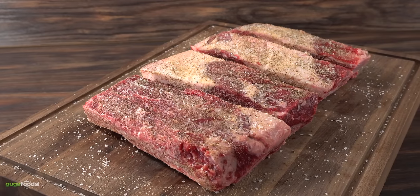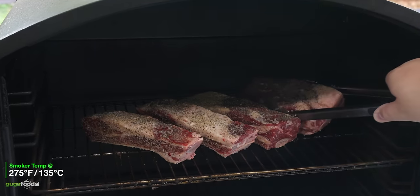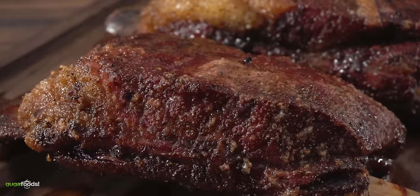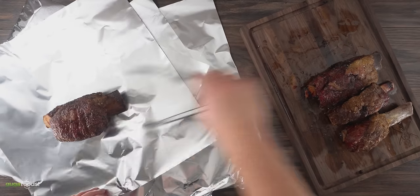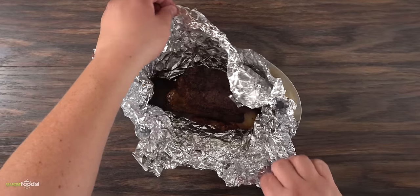I set the smoker at 275 degrees Fahrenheit and let it smoke for a total of four hours. Once the time was up — it has a nice bark, it smells amazing, it looks good enough to eat, but it is not tender yet. So just like the previous ribs, I threw it back in the smoker for two more hours wrapped in aluminum foil. Once the time was up I removed it from the foil — now they are fully cooked.